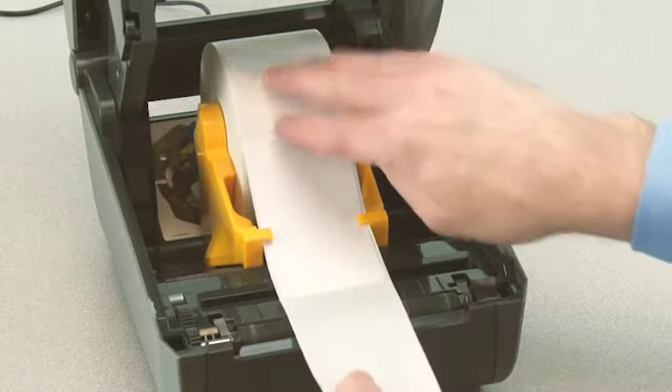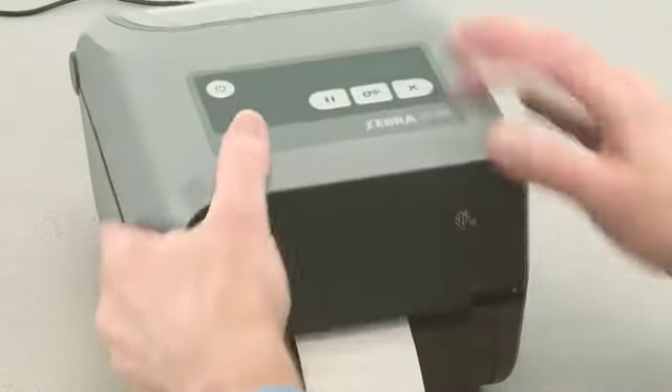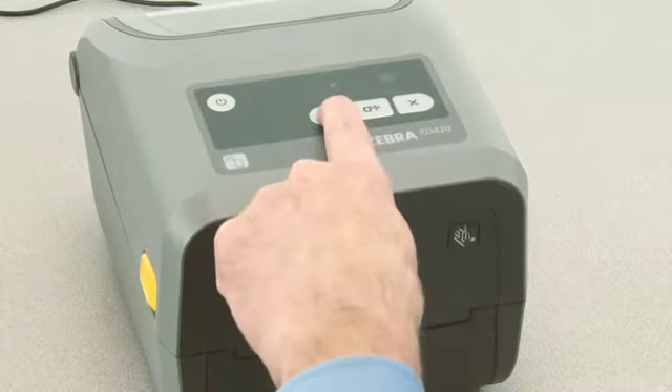Open the printer and reposition the media so that a label is located directly above the movable sensor. Close the printer. Press pause once.